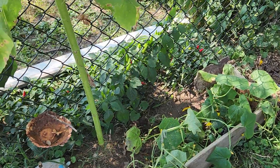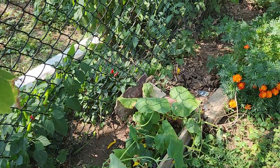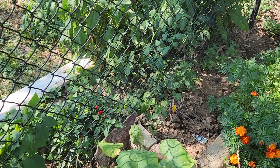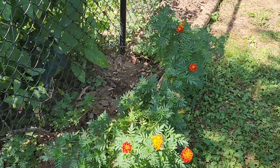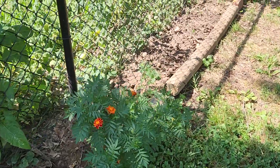And then my cucumbers — I just got done pulling my carrots, and my carrots turned out good. You can see I took out the broccoli and the cauliflower. I'm fixing to plant some bok choy and some leafy greens.